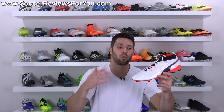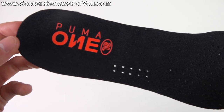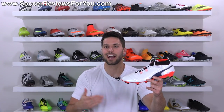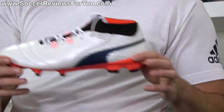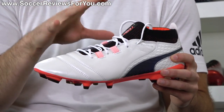Included inside of the box with the shoes is not a string bag but an extra set of lightweight insoles, which instead of the standard synthetic suede liner on the ones inside the shoes, these have a mesh liner with some perforation. They're not actually that much lighter, but it's nice to get an extra set anyways. As far as the actual shoe itself goes, it's a much more simple design than I think a lot of people would anticipate.